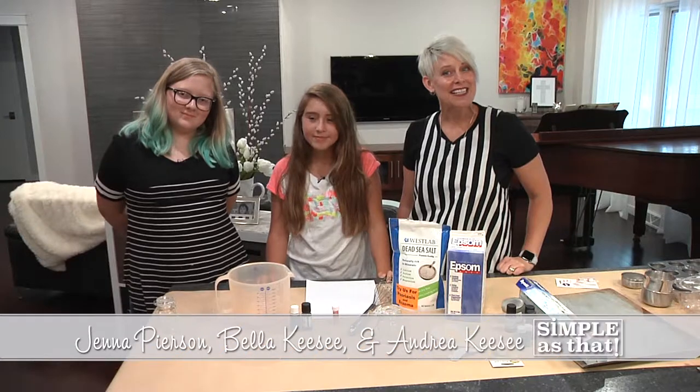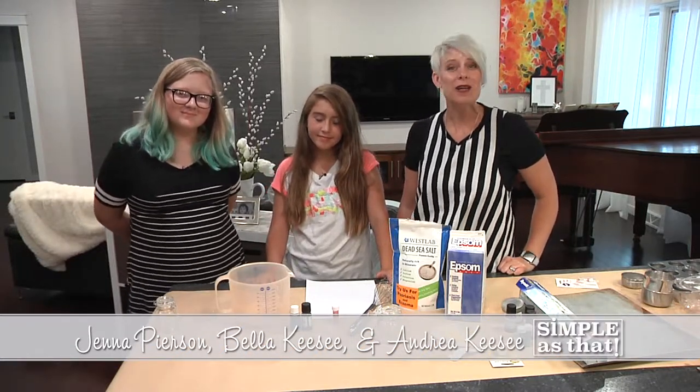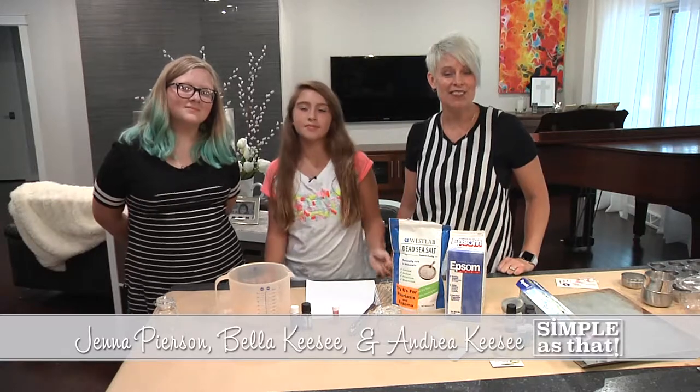Hi, welcome to Simple As That. I'm Andrea Kazee, and today I have Jenna Pearson and Bella Kazee on my show, and we are going to make some handmade gifts.